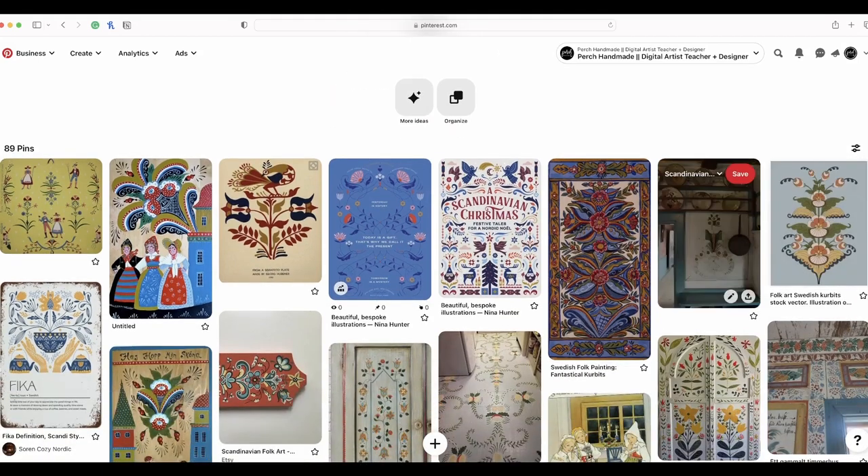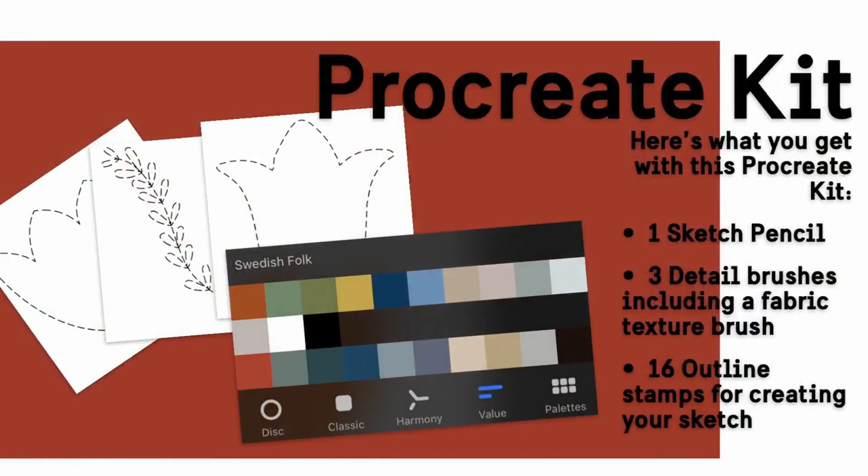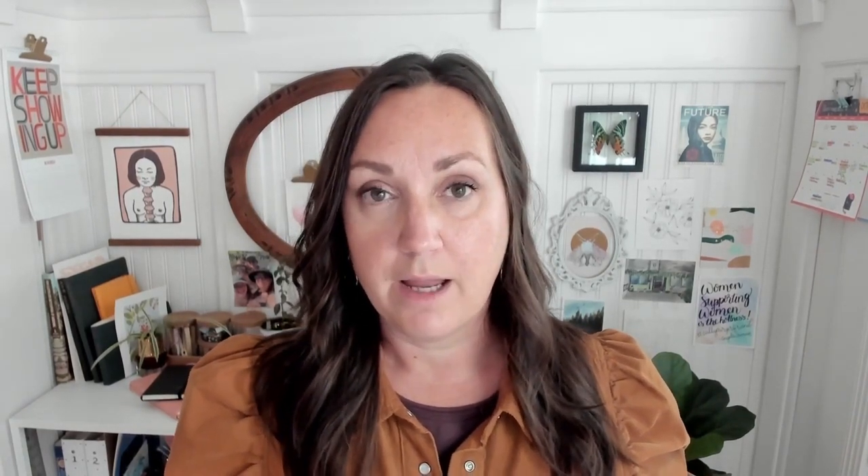I love that his watercolors include some of the symmetry designs as well, and that's what we're going to be going over today. We're going to be making symmetry patterns that look like quilt squares in Procreate. We're going to gather some inspiration off of Pinterest, and I've given you a download to look over that has a Procreate kit with colors, stamps, and everything you need to create these beautiful designs. This watercolor brush is from my Perch Handmade watercolor brush set, which you can purchase on my website, but for right now we're just using the one I'm sharing with all of you for this class.